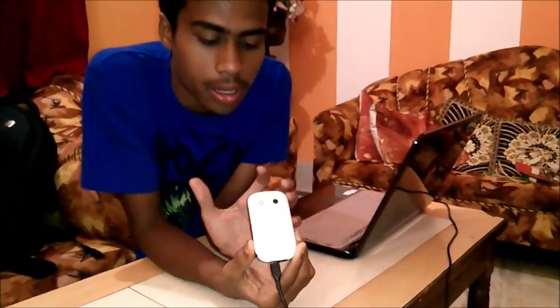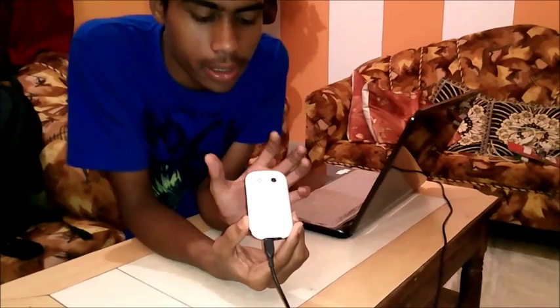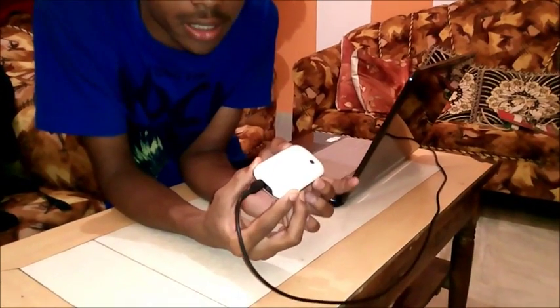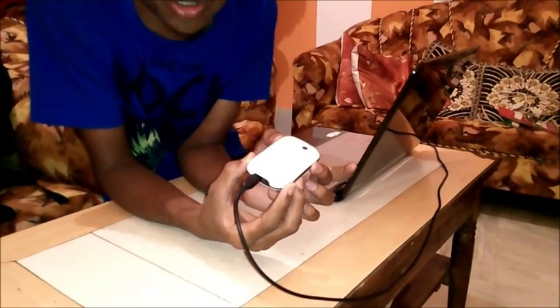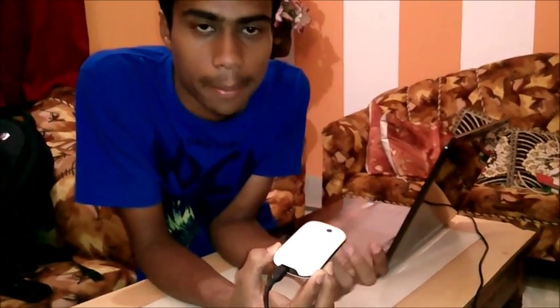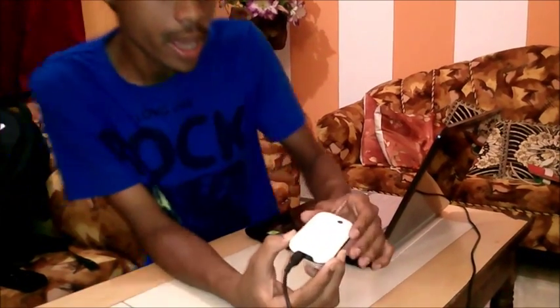Now my friend will show you. Hey guys, I am Seed. As Kisan said, we have connected this laptop — we actually need a webcam, but we don't have one. So I connected this mobile to act as a webcam, and it will work like a webcam. I will show you.